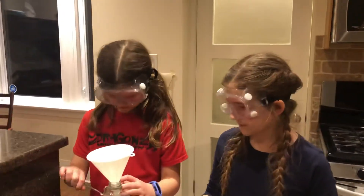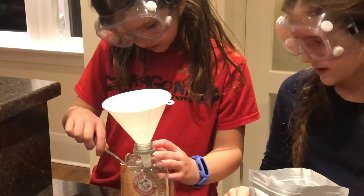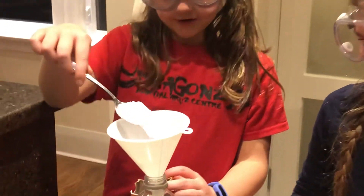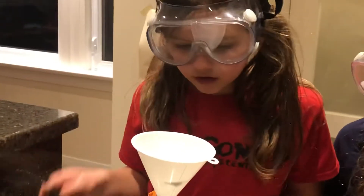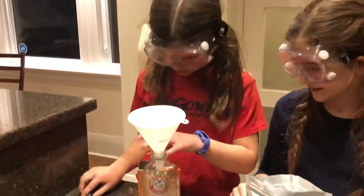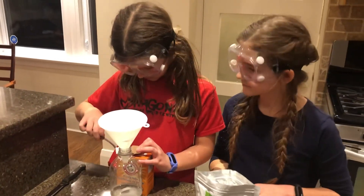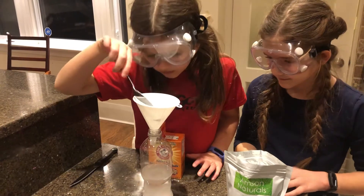So first we're going to add the baking soda — two spoonfuls. It makes the base for the reaction. Two spoonfuls. Looks like only a bit got stuck up here. Now the second one — went in perfectly.